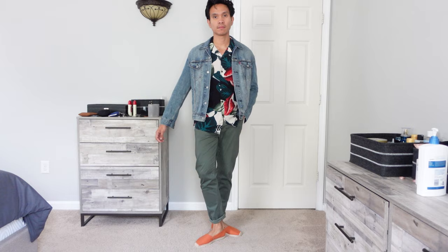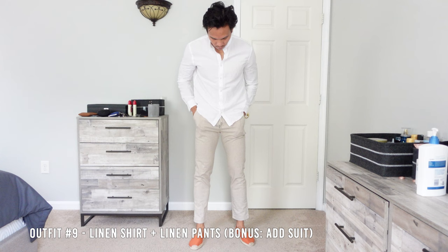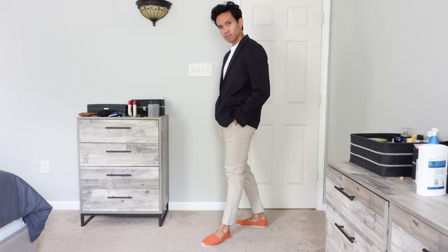For my last two outfits we are switching to a more beach-type look. Definitely substitute your flip-flops or sandals with espadrilles if you want to elevate your style. One look is simply swim trunks and a t-shirt, and the other one screams destination wedding — I went with an all-linen outfit paired with Diego espadrilles. Simple yet effective, and if you are actually attending a wedding you could wear your suit, just like I did on this one.